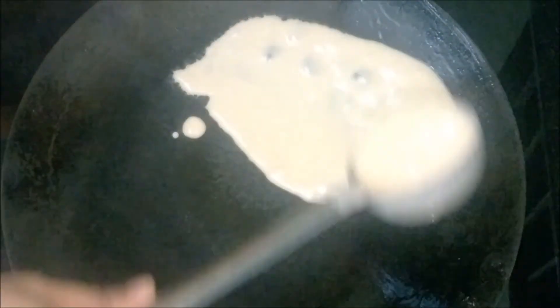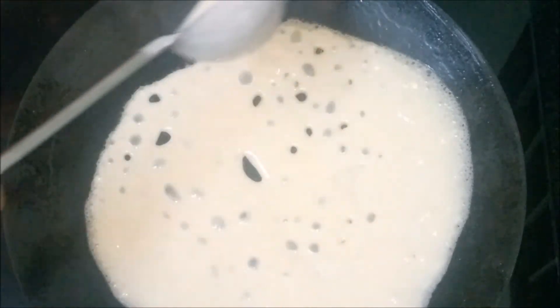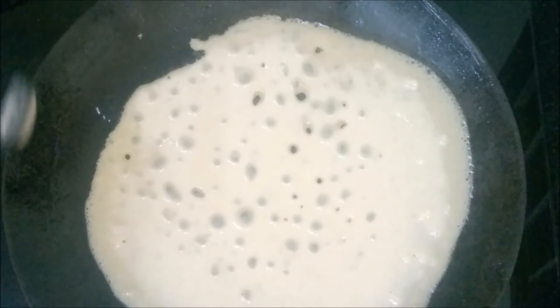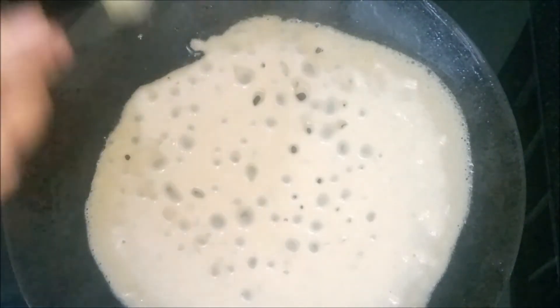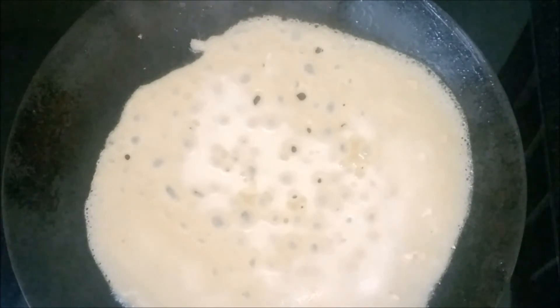The tawa is hot now. Pour the batter in circular motion all over the tawa. Drizzle a little oil along the sides of the dosa. It takes time to get cooked, so don't rush.